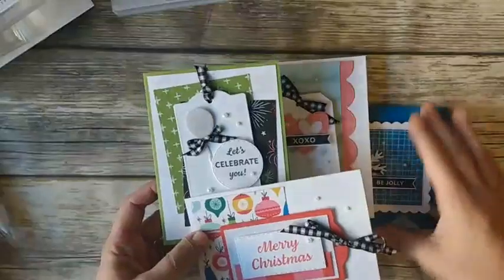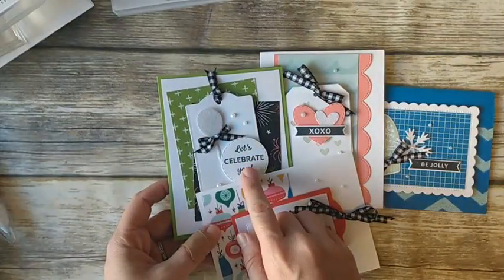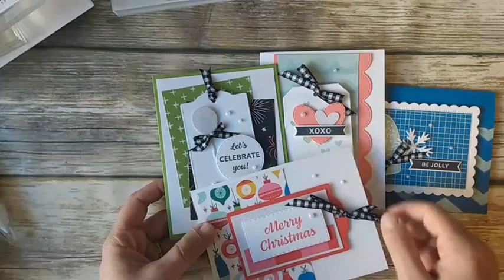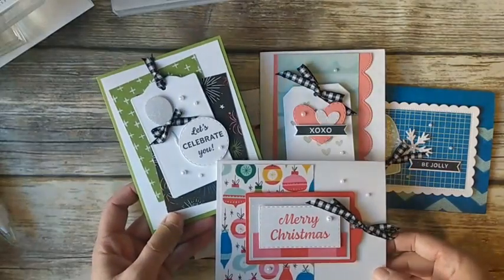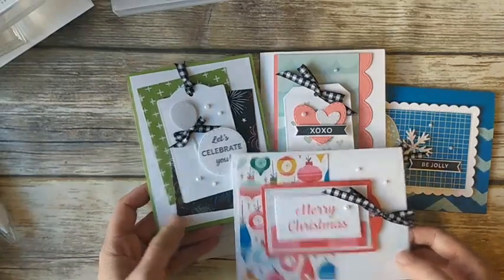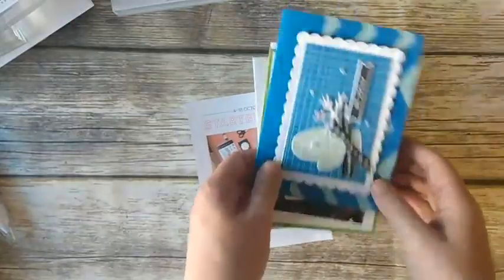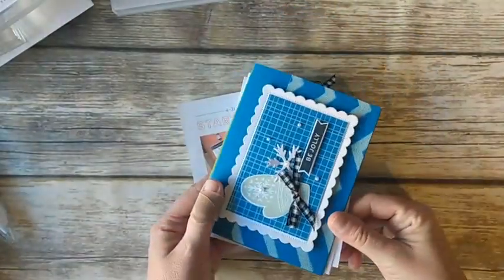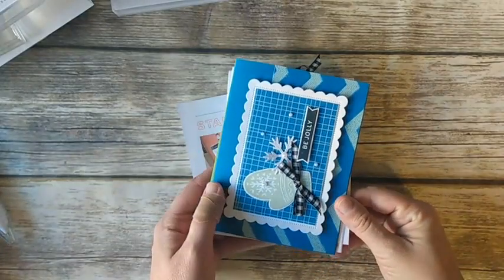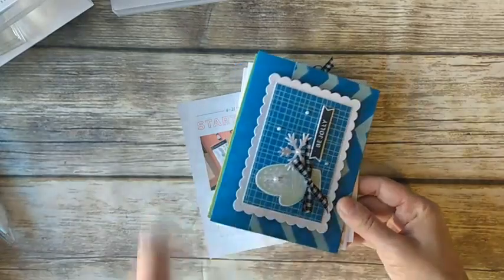This month I used three colors: Poppy Parade, Memento Black, and Pool Party. You can choose to add on the inks too, or any adhesives you need. One of the perks of belonging to the club is that I let you add those things on at catalog cost — you don't pay tax and shipping. That's one of the perks of being a subscriber.